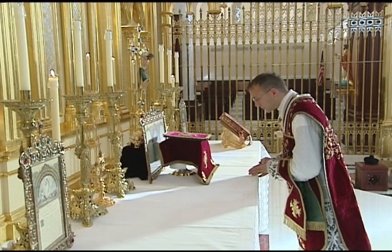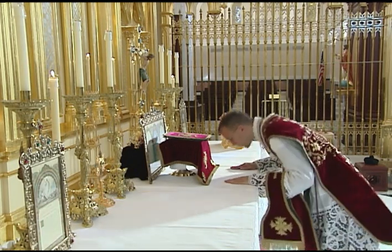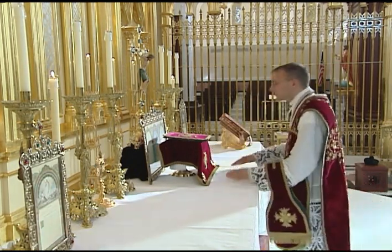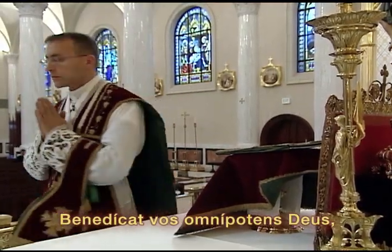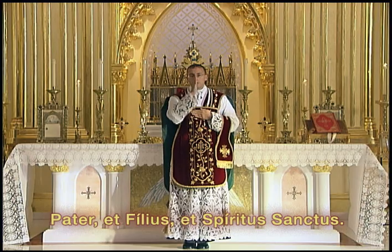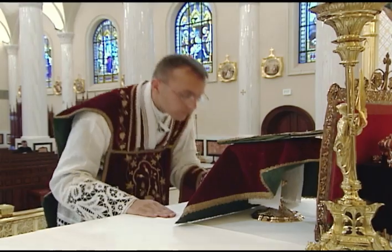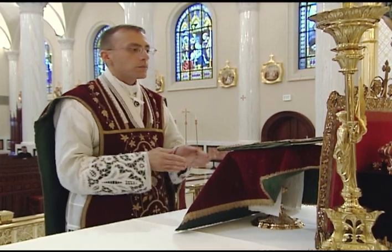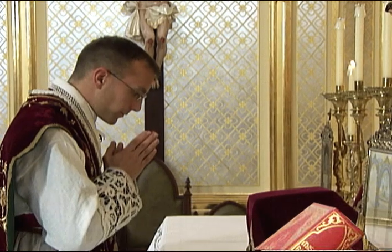After this prayer, he separates his hands, kisses the altar, and then joins his hands at the breast. He then gives the final blessing in the loud voice. As he says these words, he separates, elevates, and rejoins his hands as he looks up to the cross and then makes a low head bow at the word Deus.